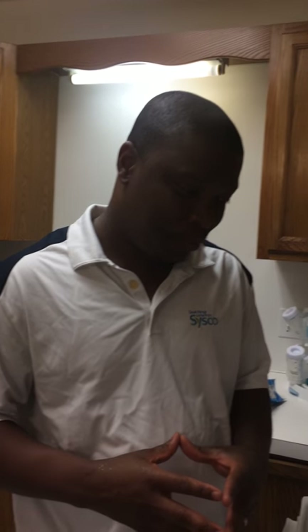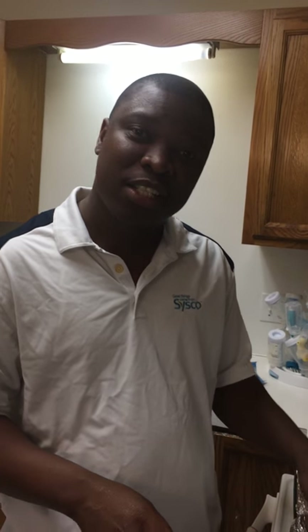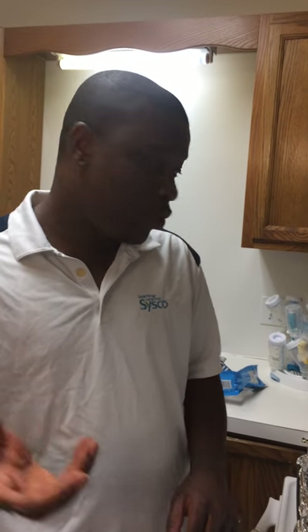Hi everyone, it's Sam here and I'm ready for my assignment. For this particular assignment, I wanted to show how to prepare a small lunch or dinner.